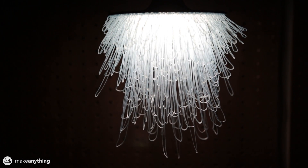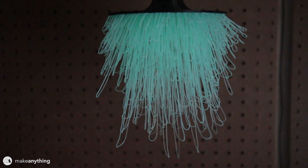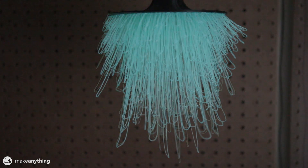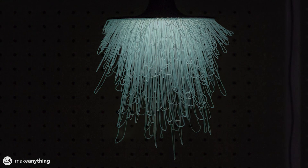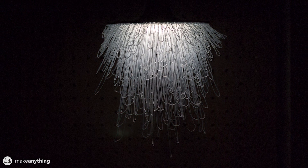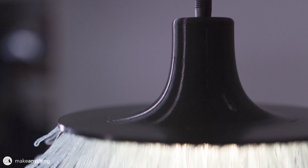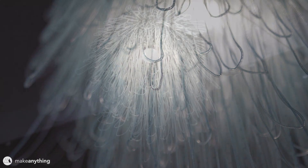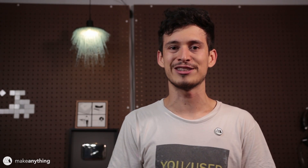Because I used a glowing filament, when I turn the light off there's a brief period where the lamp just glows and it's quite beautiful. It's hard to show the effect on video, but it's stunning. There's my finished lamp and I'm super happy with how it turned out.